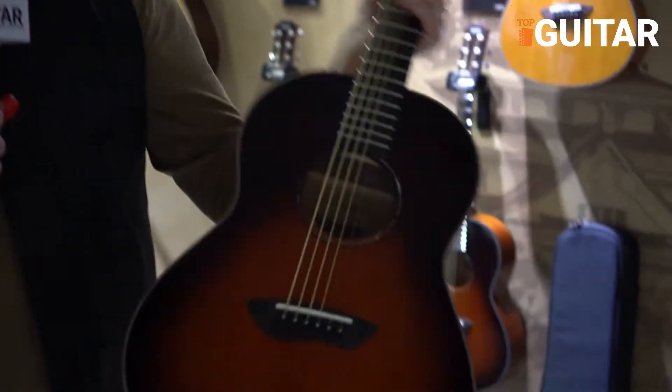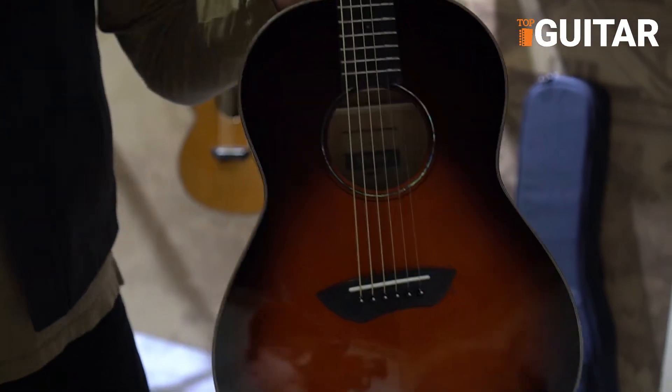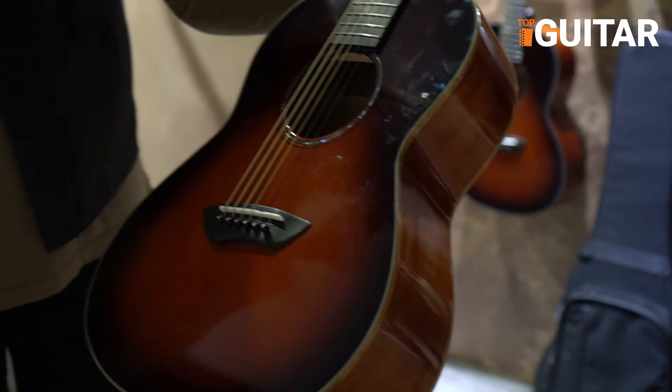Hey, this is Carl Tosten with Yamaha. We're at the 2018 Winter NAMM Show, just showing you a few of the cool things that we have out now. We brought our partner guitar back — this was super popular years and years ago with us.